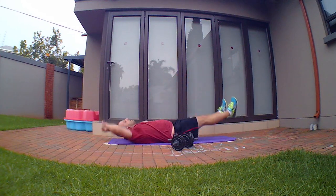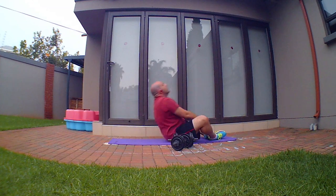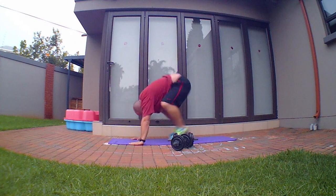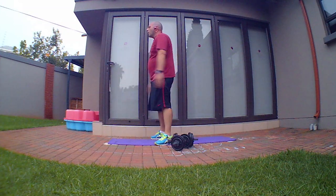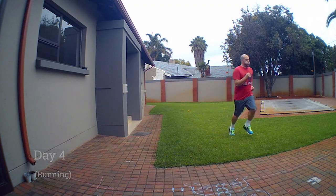This is me walking around and doing simple exercises. Day one you saw me in my yellow shirt — I did a 7-minute workout just to warm up and then another workout. So I've been doing that every day: walking, the 7-minute workout, and that kind of training. The only thing changing now is Monday, Wednesday, and Friday, Dominic will be training me virtually via video call.